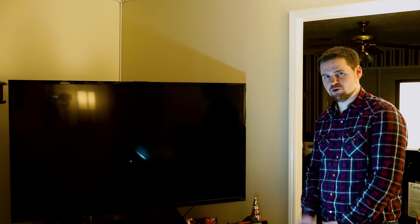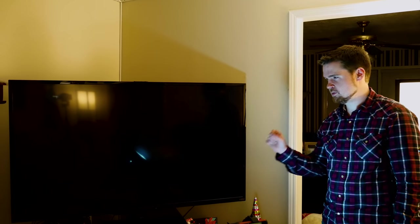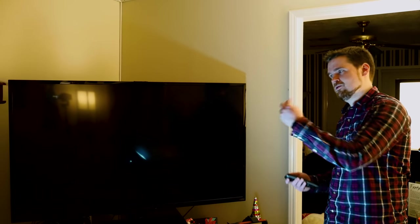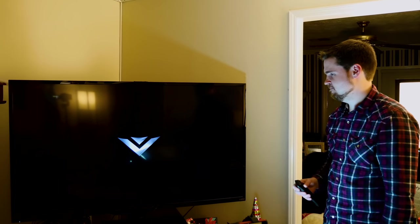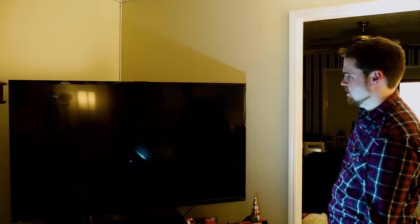Welcome to my living room and my ginormous 60-inch TV I bought three years ago. Now for the massive controversy: do you power the Roku straight from the television or plug it into the wall? Now this actually matters — if you plug it into USB you have to wait for the TV to boot up, and then that will then boot up the Roku. Like this — there it goes. Let's turn on the television and wait.